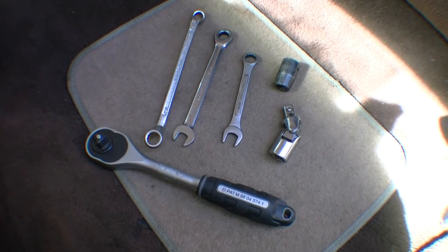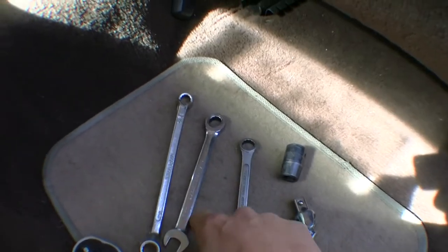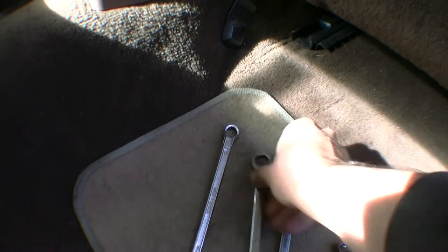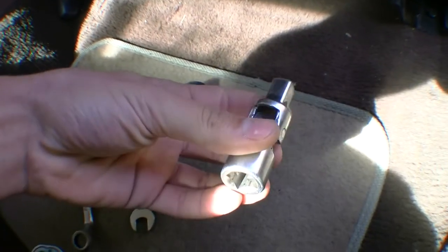These are some of the tools we'll be using. The main bolts are a 13, so I've got a couple of 13 spanners, especially the ones with a self-ratchet on the end. I like using the swivel arm as well to get into the tighter spots.